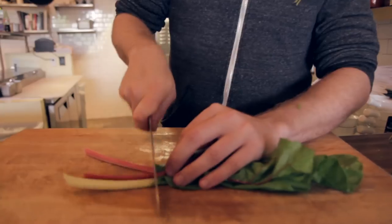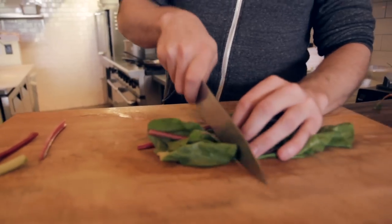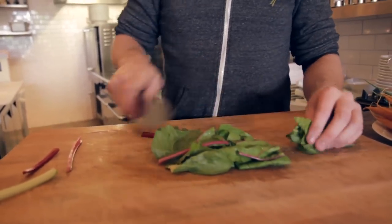For the chard — ribs, we don't want them. Then take your greens and give them a nice easy chop.